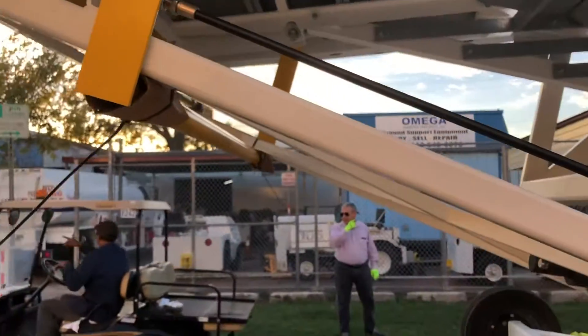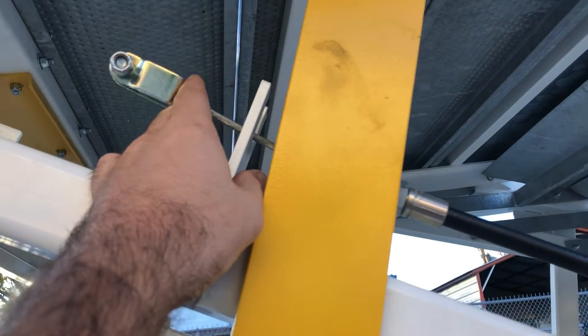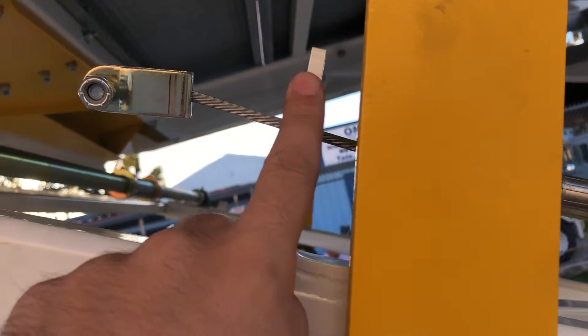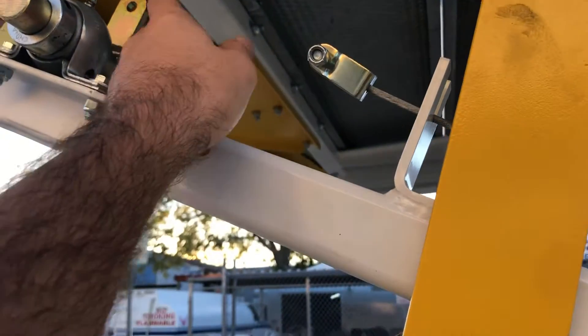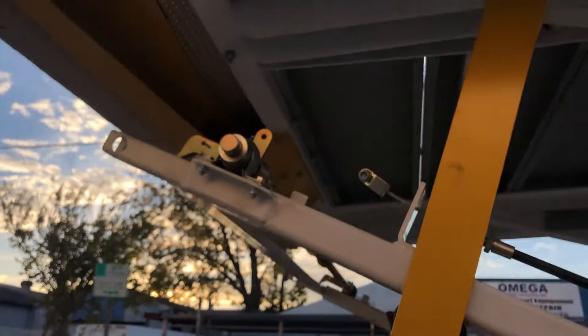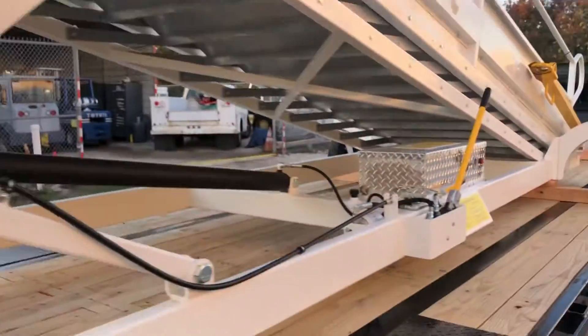At that point you're almost ready. The last thing is this cable here — this piece right here is going to sit in between this bar. Once the A-frame is up, you'll be able to connect this piece to this spot over here, and that controls the safety lever to prevent the thing from coming down. That lever is over here.